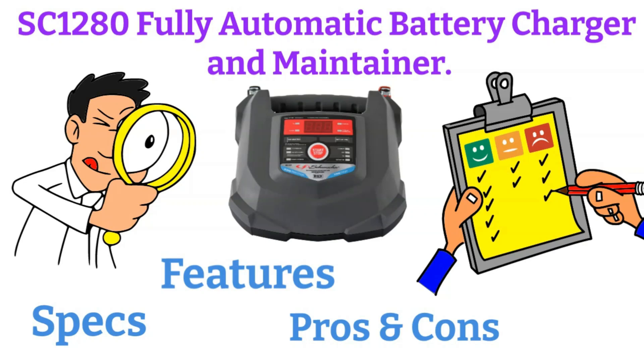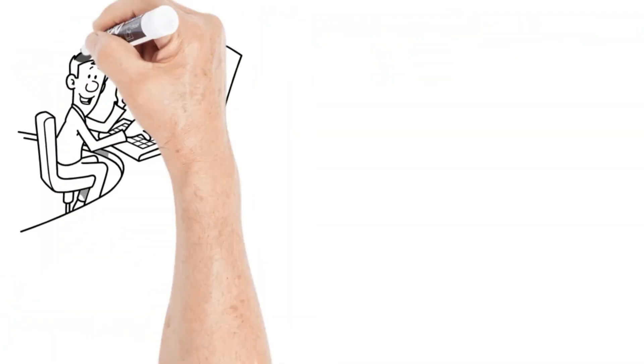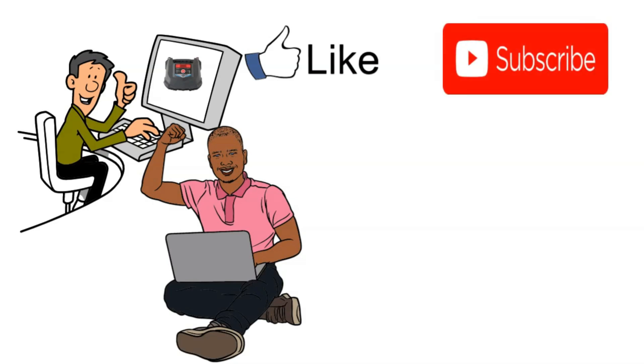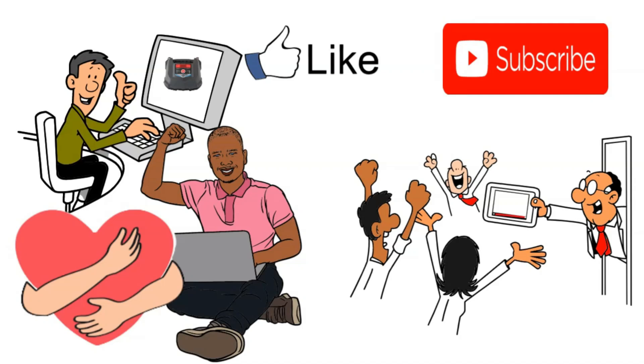So, if you're thinking about buying this charger or just want to know everything there is to know about it, stick with me till the end. And hey, if you find this video helpful, please hit that like button — it really inspires me to keep creating more content for you. Plus, don't forget to subscribe. Making these videos takes a lot of time and effort, but your support keeps me going. Now, without further delay, let's dive in.